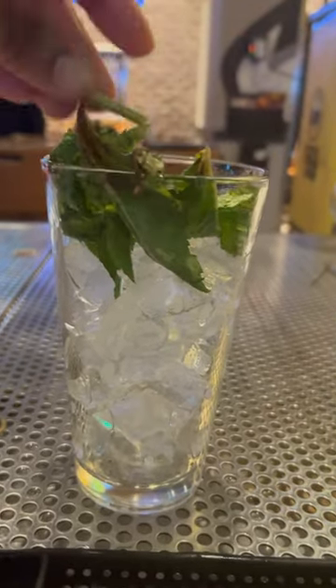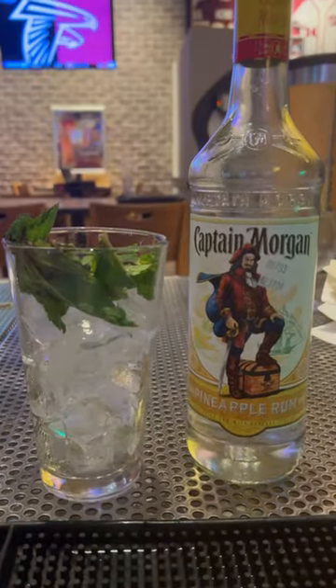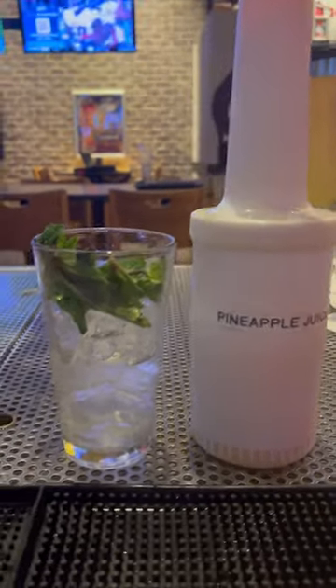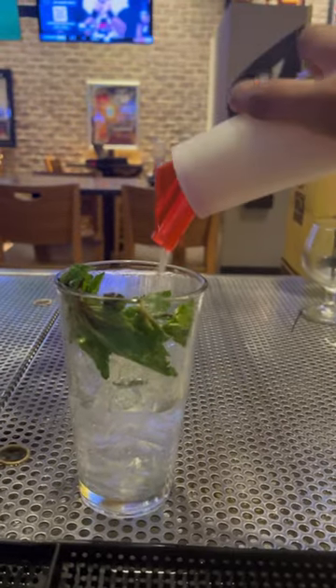We are going to use 1.5 ounces of Captain Morgan pineapple rum, 0.5 ounces of sugar syrup, and 1.5 ounces of pineapple juice.